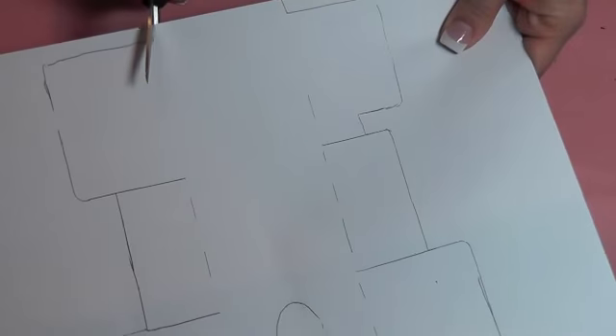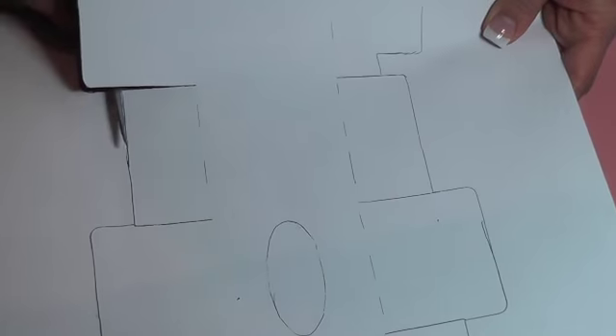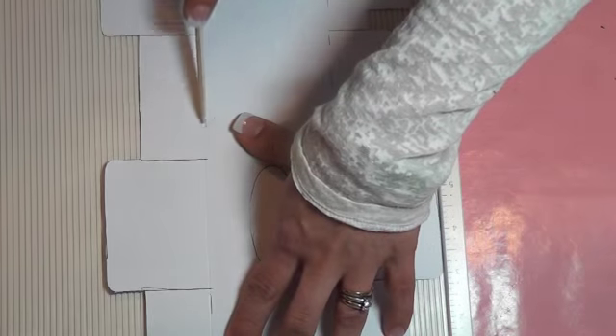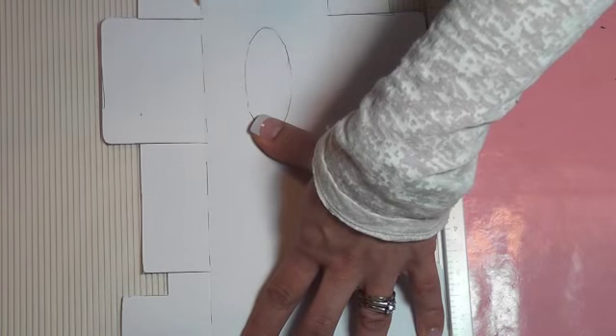I've traced the image and now I'm just cutting it around until I have the full box cut. Next I'm going to take my Martha Stewart scoring board and score all the lines that I need in order to be able to fold the box once it's ready.